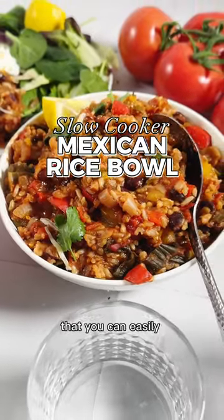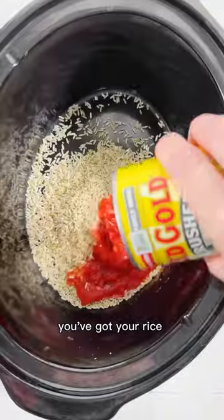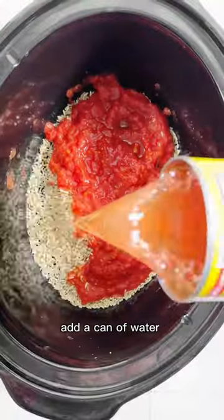If you need a stupid simple meal that you can easily get on the table and hits all the major food groups, this is it. You've got your rice, tomatoes, and add a can of water to help that rice cook.